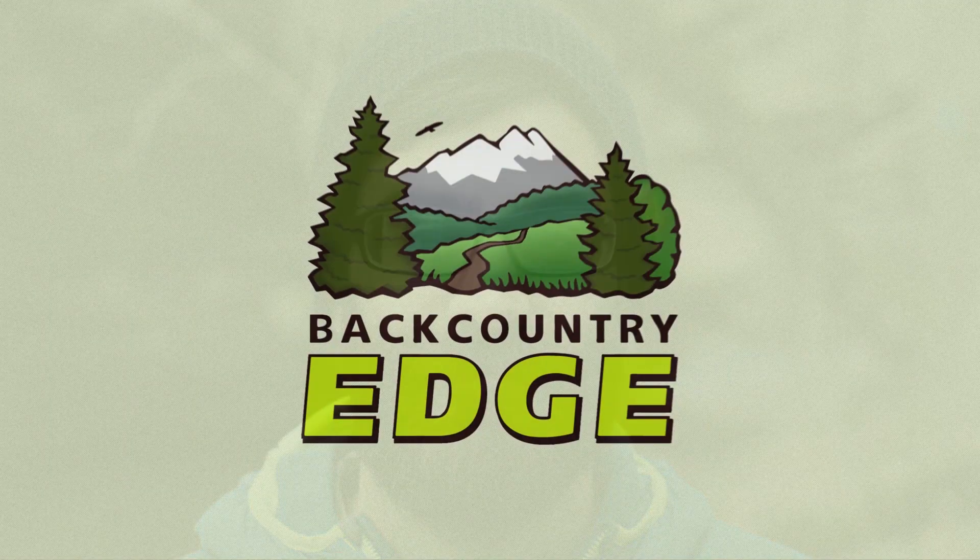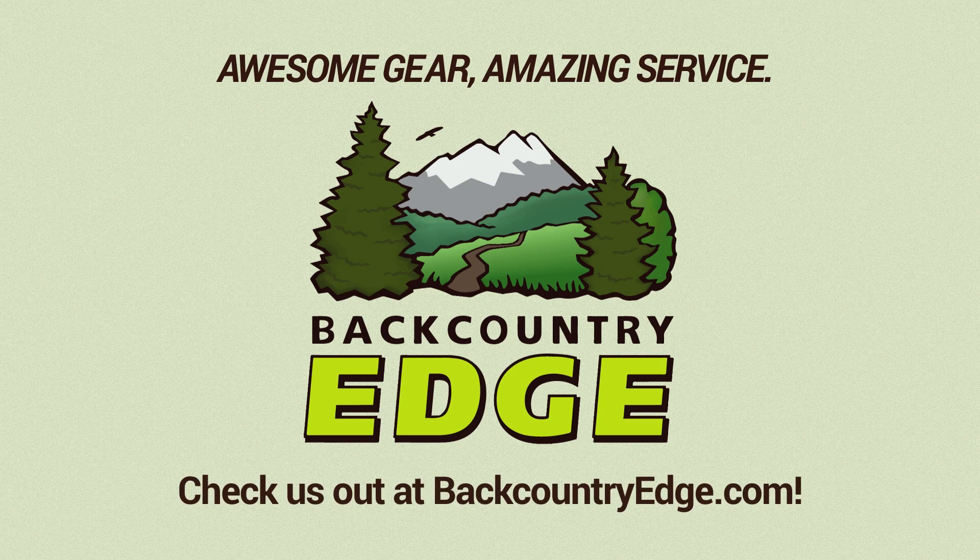It's the Helinox Sunset Chair Mesh. Call us with your questions or visit our store at BackCountryEdge.com. Subscribe to stay tuned, and follow us for the latest in outdoor gear, great deals, and trail knowledge. We are the gear specialists at BackCountry Edge — awesome gear, amazing service. See you on the trail.